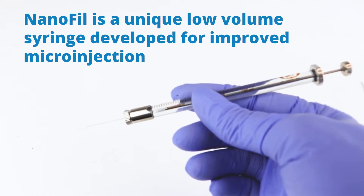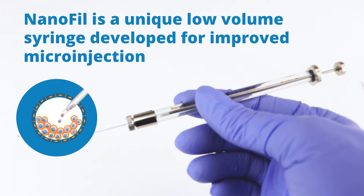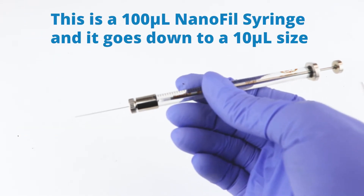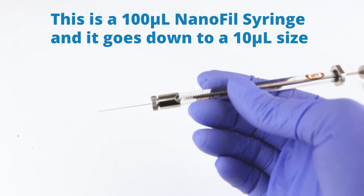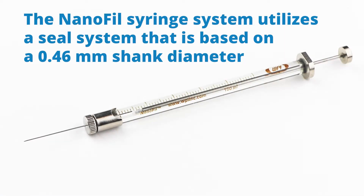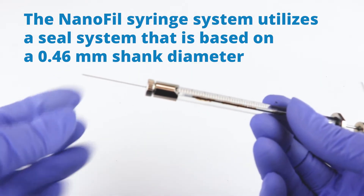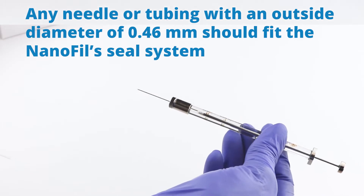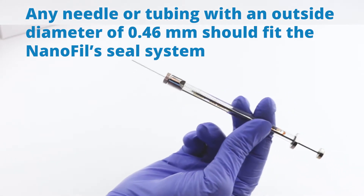Nanofill is a unique low-volume syringe developed for improved microinjection. This is a 100 microliter Nanofill syringe, and it also goes down to a 10 microliter size. The Nanofill system uses a seal system based on a 0.46 millimeter outside diameter for the shank, so any needle or tubing with an outside diameter of 0.46 should fit the Nanofill system.